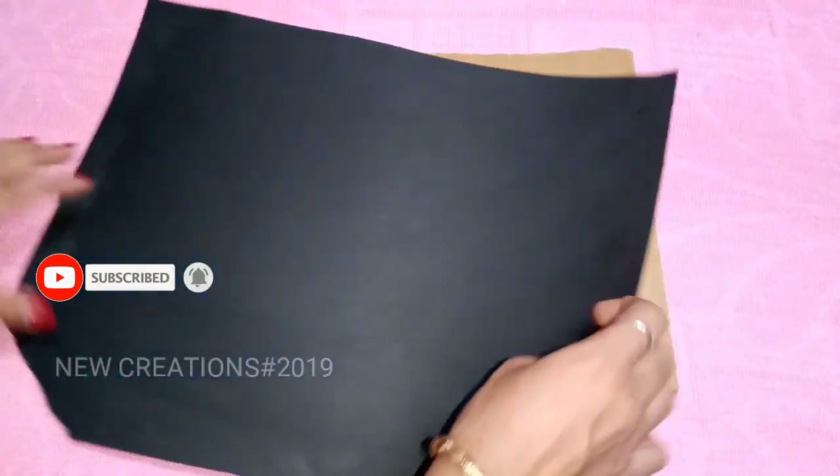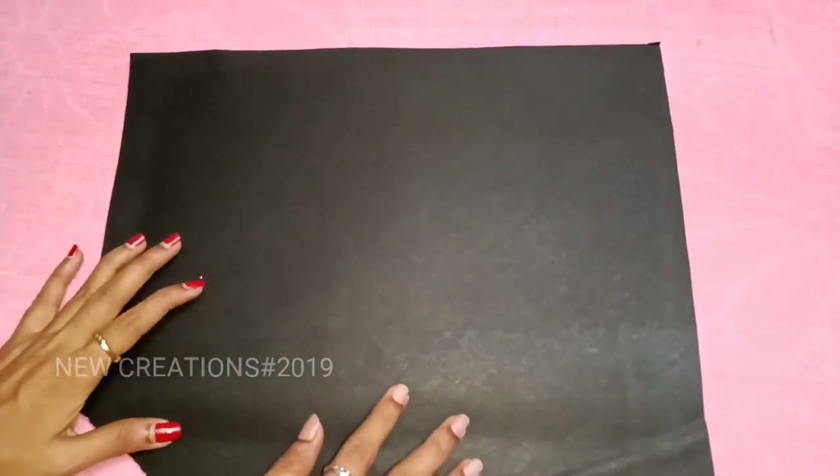Now, we will cut a little black cloth. We will cut the cloth fully.